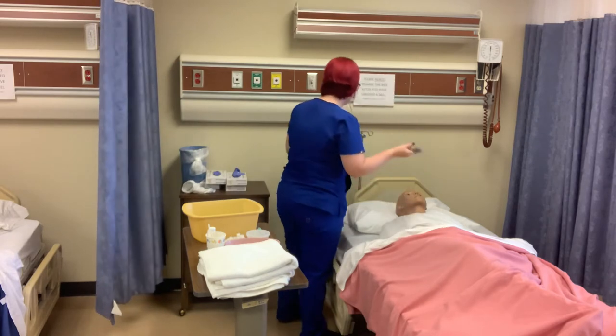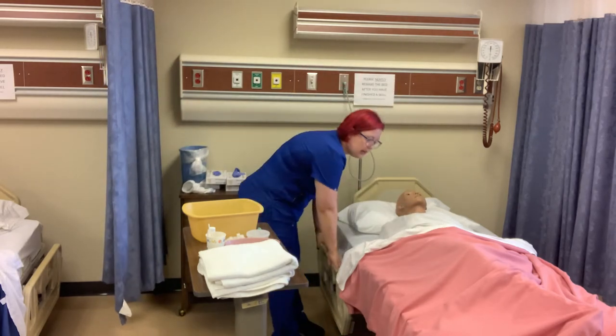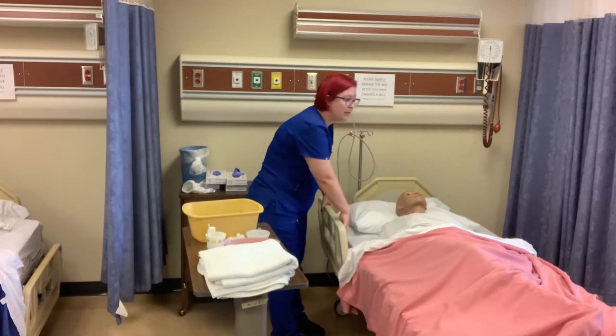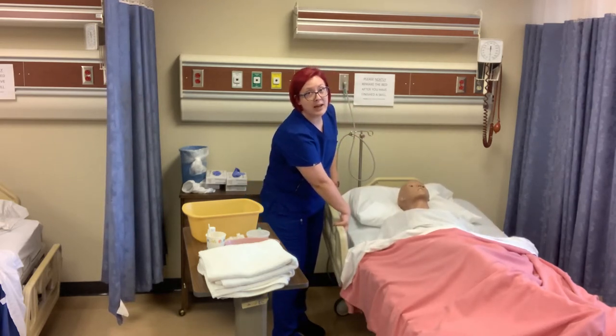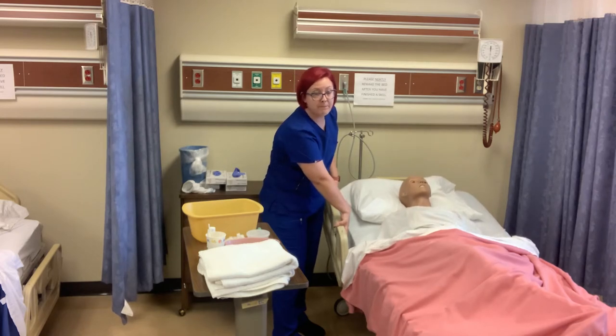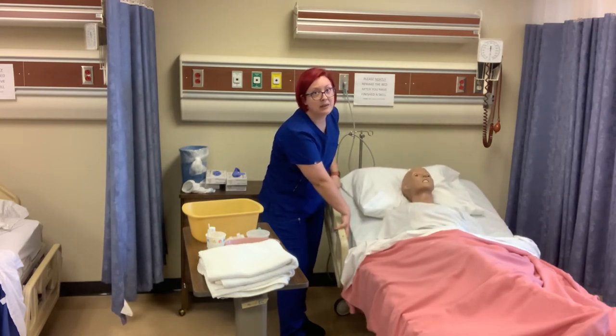I'm going to go ahead and get this out of the way and raise the head of the bed. If I'm raising just the head of the bed, I don't have to put the side rails up. You only have to put the side rails up when you're raising the height of the bed.